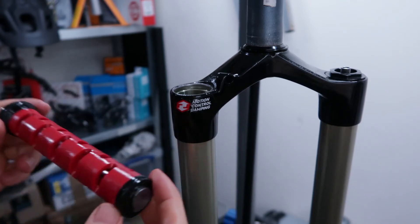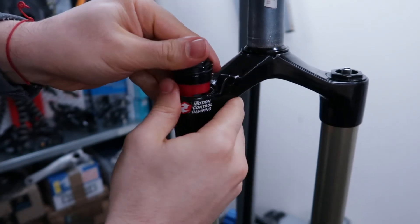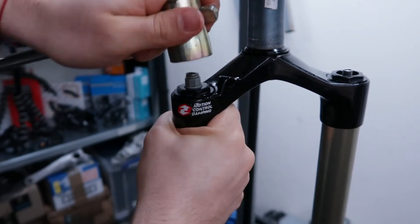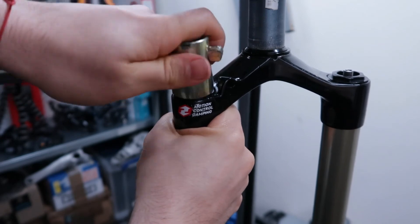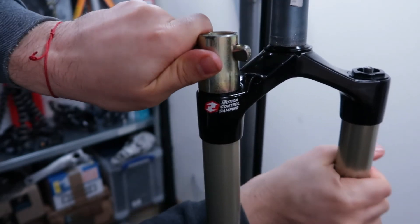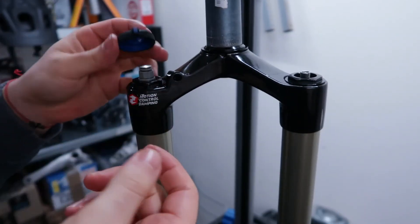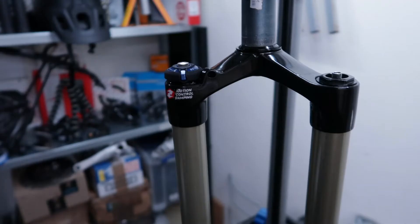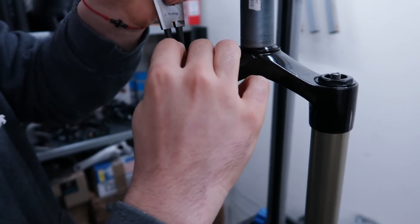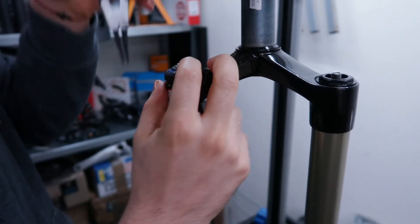Now as I said the compression damper should be in an open position. We have to slide it in and tighten the top cap. Now will be a good time to tighten the top caps on both sides. And let's finish it off by putting the compression cap — again with our snap ring pliers. And we are done.